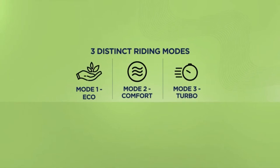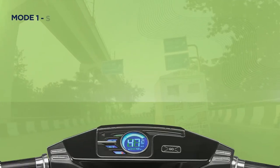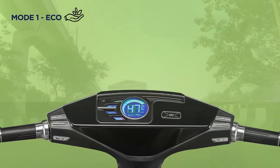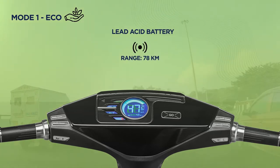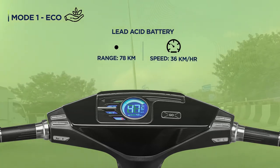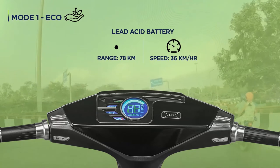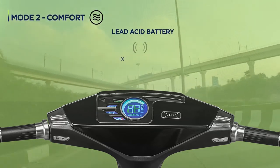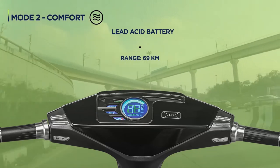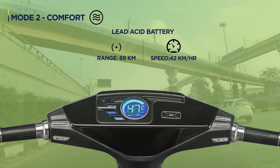You can switch to any mode while riding according to your requirement. With mode 1 eco, you can ride long distances easily. The lead acid battery gives a range of 78 km with a maximum speed of 36 km per hour. For your daily shorter commutes, mode 2 comfort gives a range of 69 km with a maximum speed of 42 km per hour.